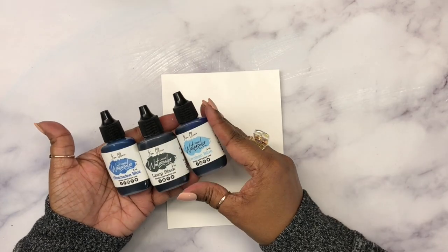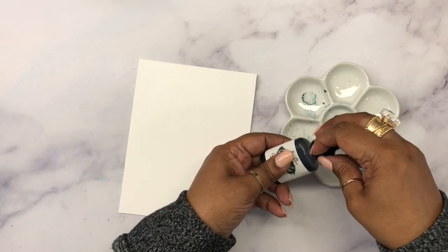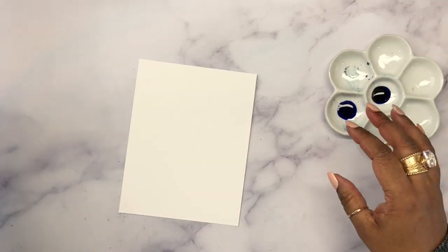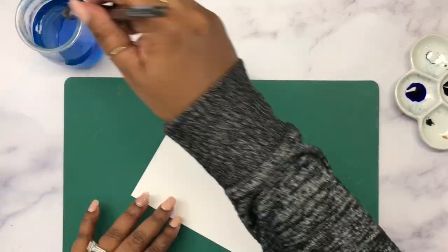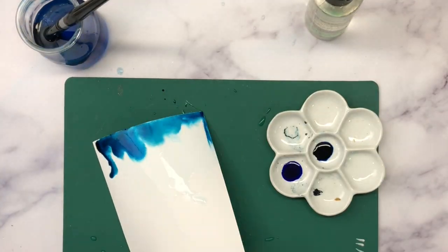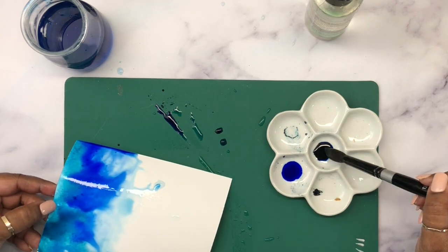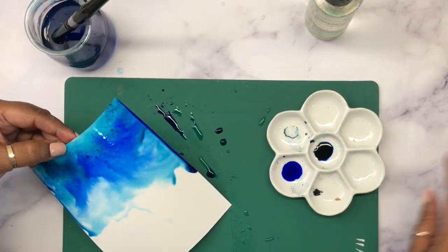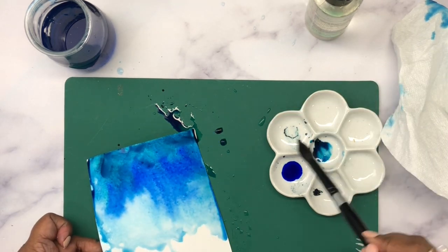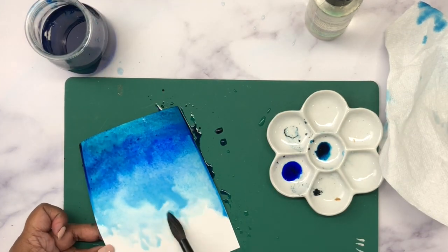For the background, the whole idea of this video is to show you how to do simple gold foiling on your cards, even if you don't have a foiling machine. I've taken a watercolor cardstock and chosen a few watercolors from the Kern Oliver watercolor set. I'm adding them onto a very saturated paper, dropping the color and sopping up anything that is too heavy, and building the color as I go.